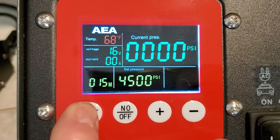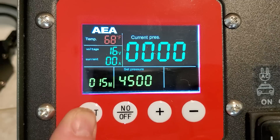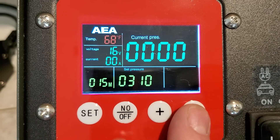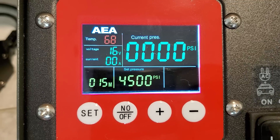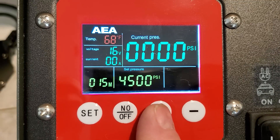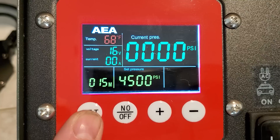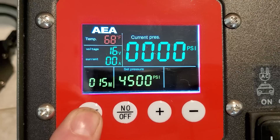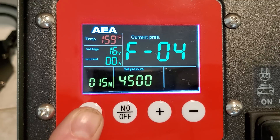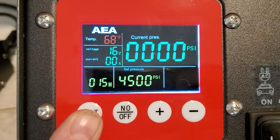To switch between psi and bar, just hold that button for three seconds, then you can change it to bar, change it back to psi. You can also switch to MPa as well. You can do the same thing to switch between Fahrenheit and Celsius. Basically, hold this down for three seconds and you'll be able to scroll through all your different windows. You've got your psi, your current temperature, and your cutoff temperature — and that's it.